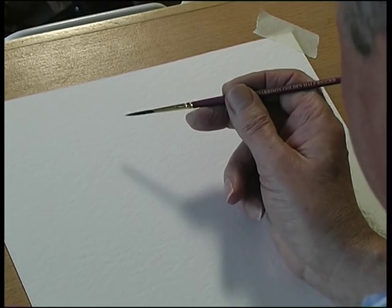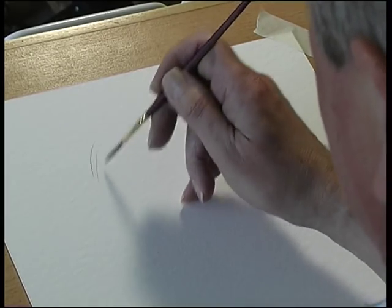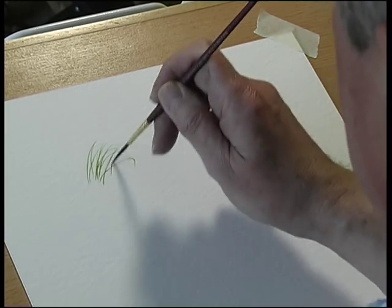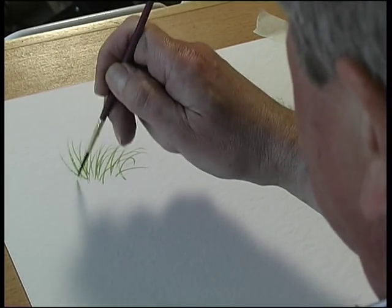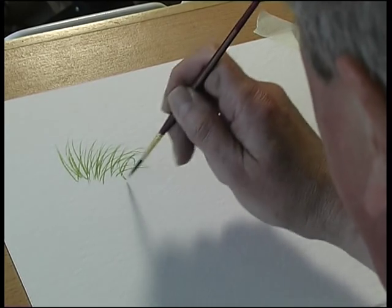So the half-rigger — a brush for painting things like rigging and also grass — holds a fantastic amount of paint. So if you're doing some detail in the foreground, you can just paint away and it won't run out of paint.